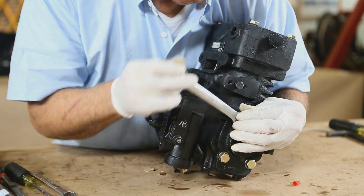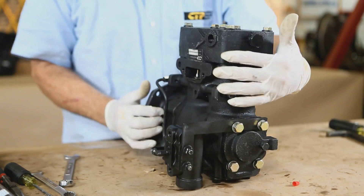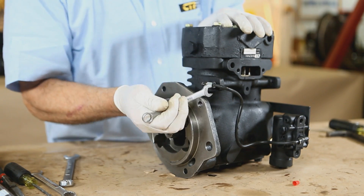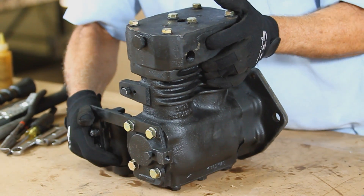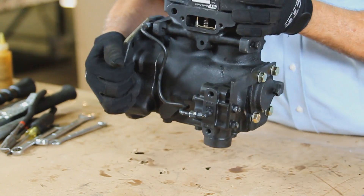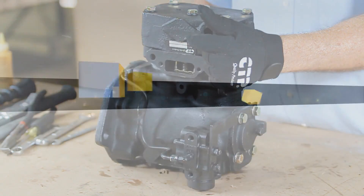We finish by putting the governor back on to the air compressor. You could choose to use the old governor, however it needs to be tested during initial operation. If the governor is not working properly, then it must be replaced. Governor units are fairly inexpensive and this is a good time to replace with a new CTP governor unit. The air compressor is now completely repaired with our CTP repair kit.